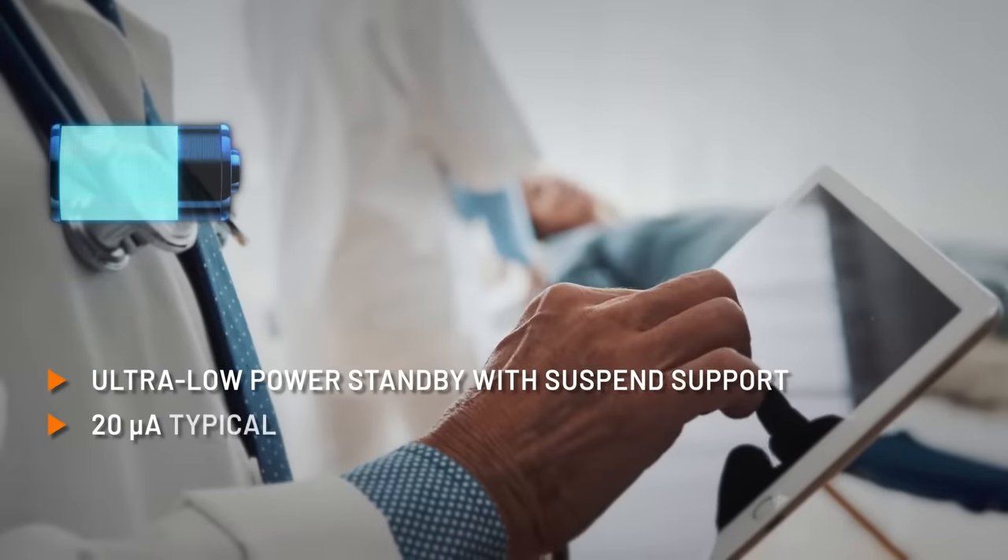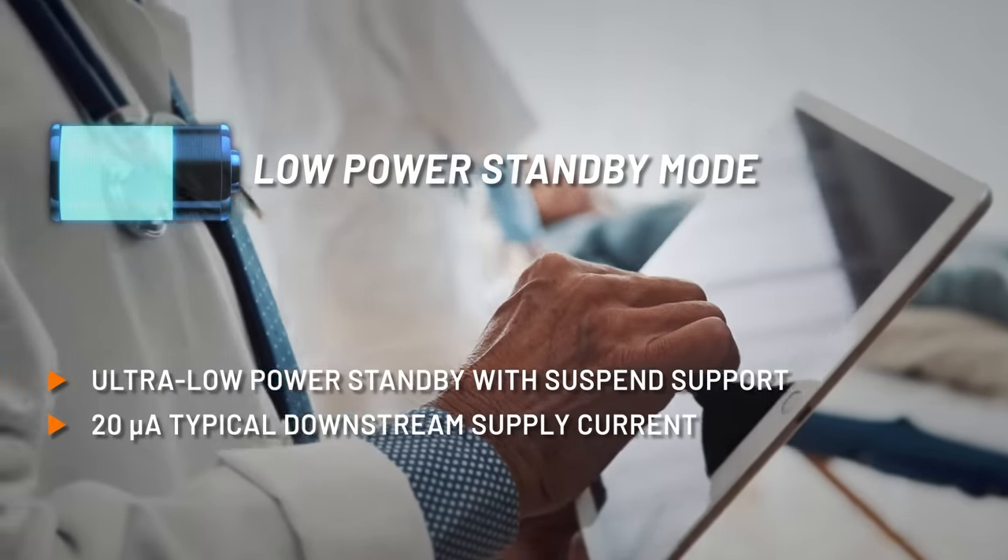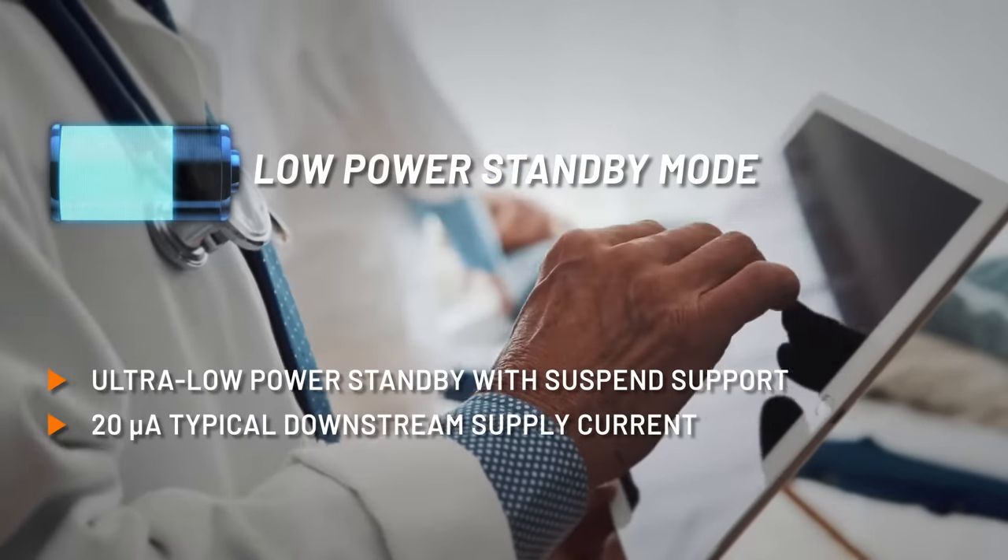Battery-powered applications are supported with a low-power standby mode, automatic during USB suspend or when disconnected.